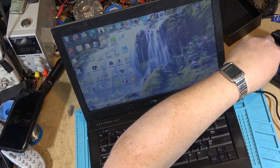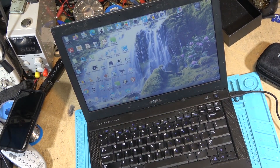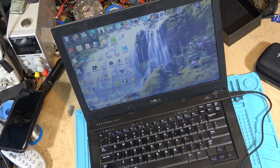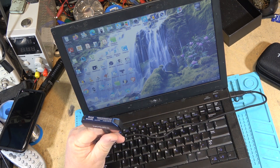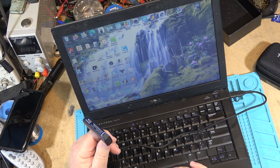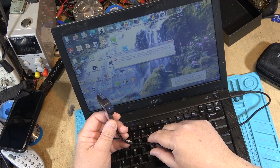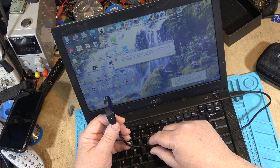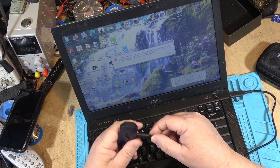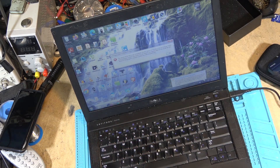Unlike other thermal imaging cameras, this one actually has software that will run on Windows 7 or on a PC, and it comes with a cable with a USB-C and USB-A adapter. I've installed the software — let's fire it up. And then I'm getting 'the version of this file is not compatible with your computer's version of Windows.' Let's deal with this.